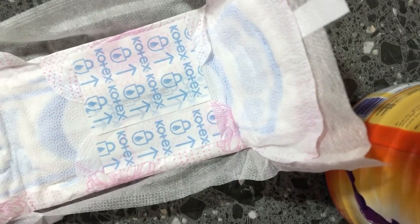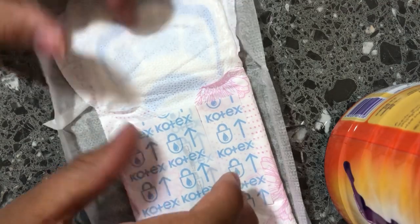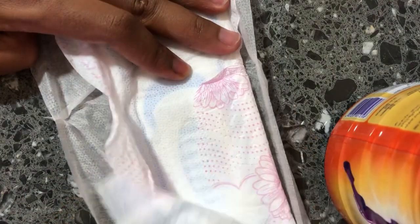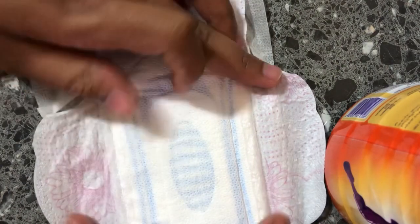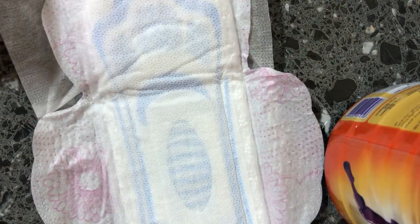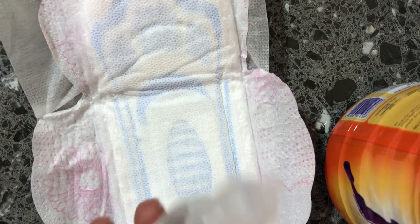From there I'll put them in the freezer — not the fridge, the freezer. The reason is that once the baby comes, your body really needs this coolant. I'll call it a coolant because it cools everything down and you are able to sit comfortably.